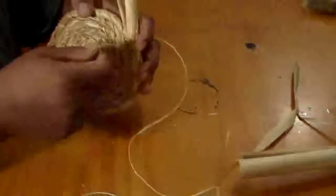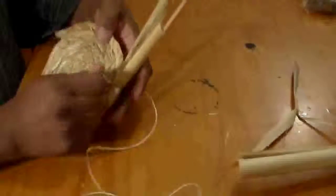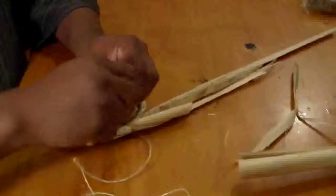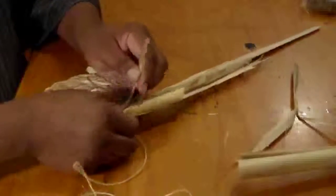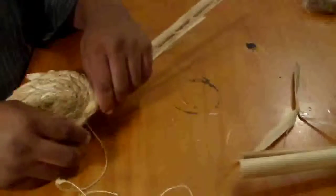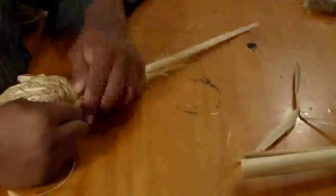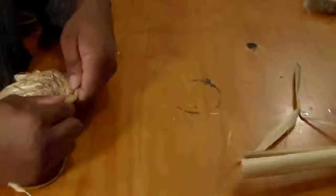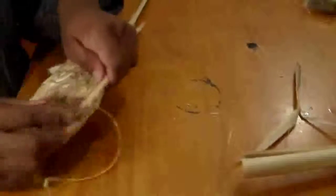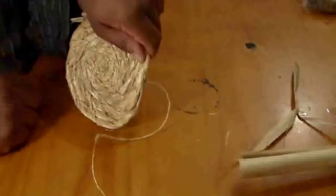We've got our two fibers here. I want to go ahead and give these a twist, and then these are going to lay down with our fibers. I'm going to go ahead and work these in and twist these in, and then the cordage is going to be worked in to our coil.